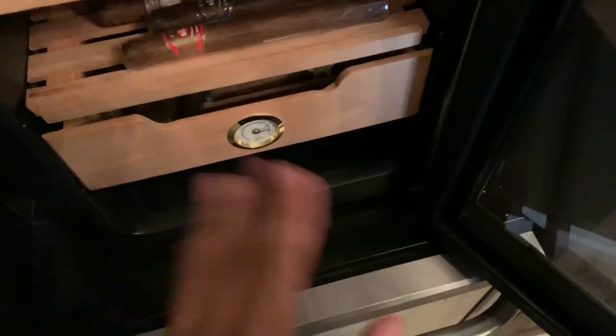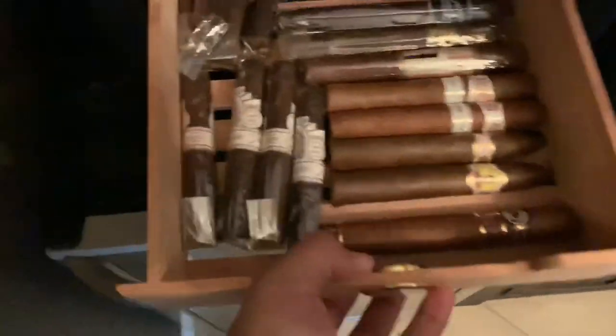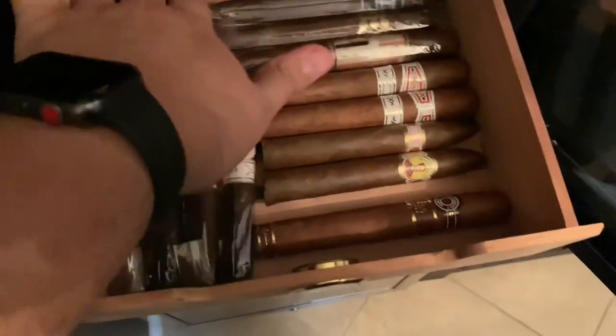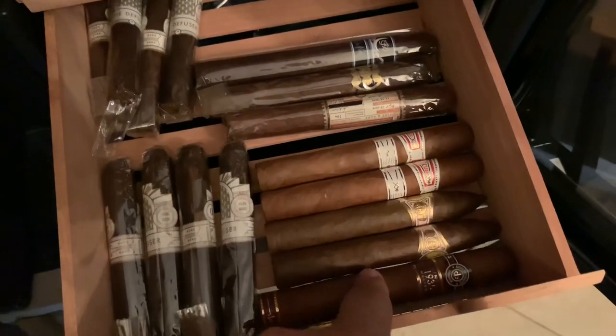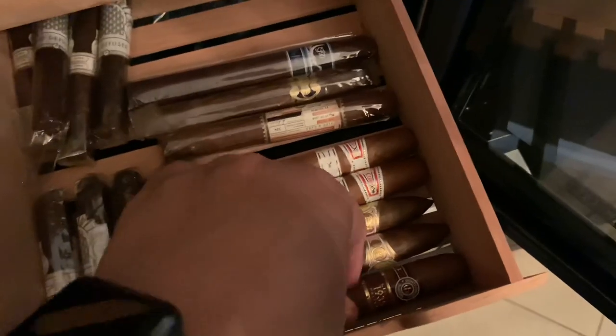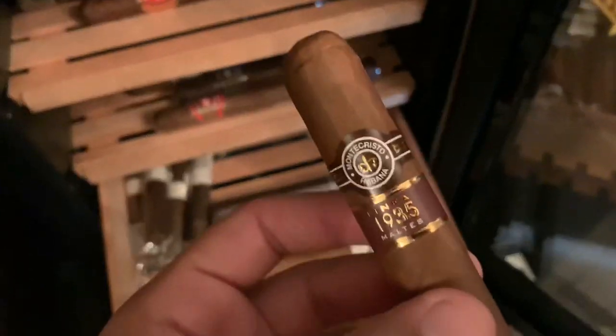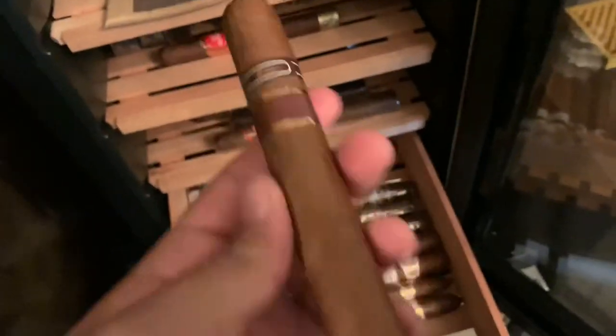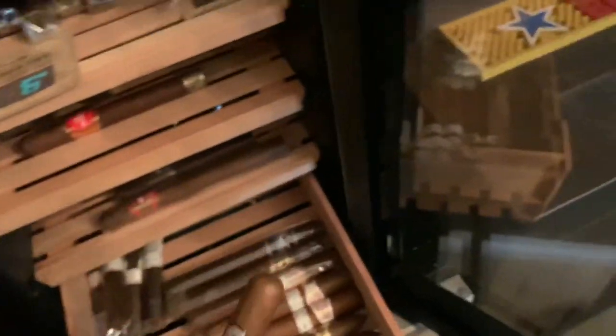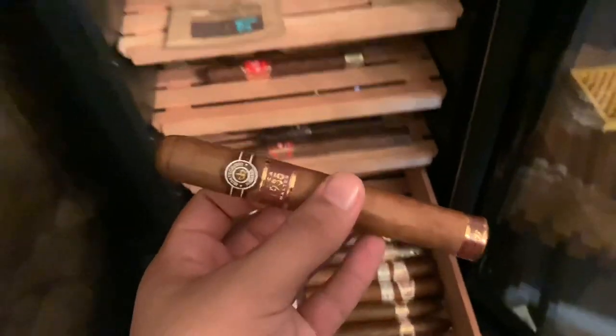In the final drawer, this is where I keep more special stuff. Also a bunch of these Alphas just because they're really great and I have no more room up here. But these right here are like special cigars — I have all my Cubans right here. Let's start with this Montecristo Linea 1935 Maltese. I did do a review on this and it was a really good cigar. These are authentic Cubans sent to me by Custody Cigars — again, huge shout out to him, super cool.